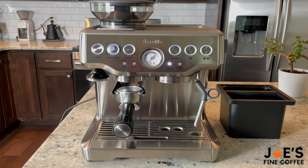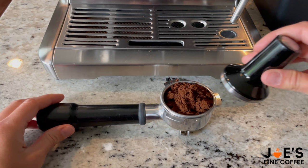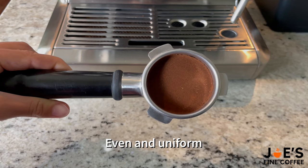Now that my 18 grams of espresso is in the hopper, I'm going to go ahead and grind those. When it comes to tamping, the amount of pressure you use isn't as important — just make sure you're consistent with it every time, and make sure you're tamping parallel to the surface so that your puck is going to be level and even.